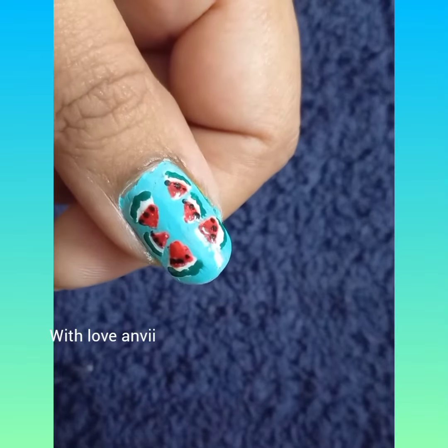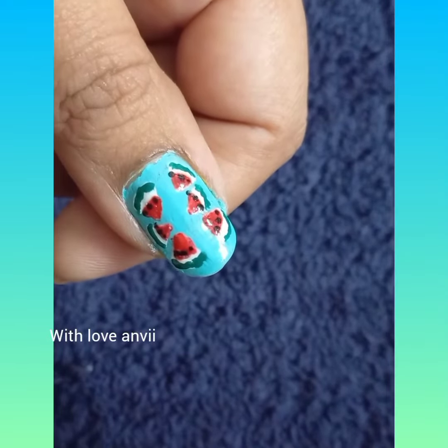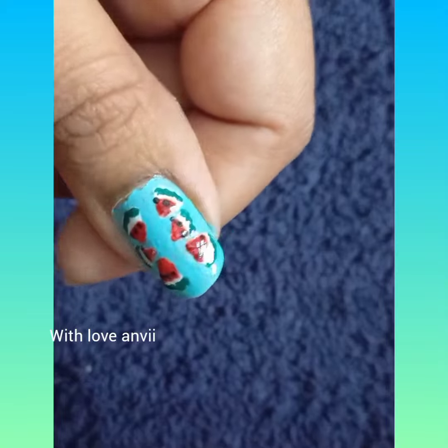Hi, we are from withlawanvi channel. Today, I am showing you all in the watermelons.